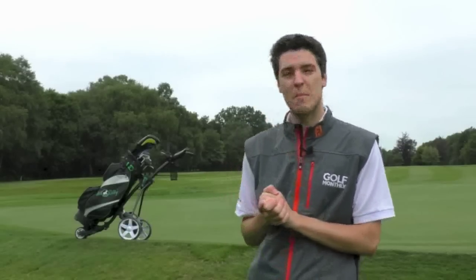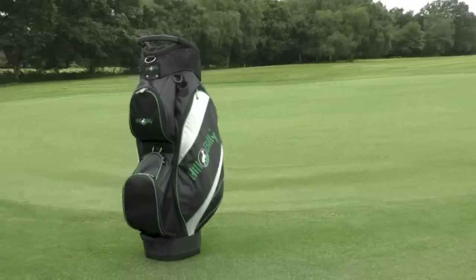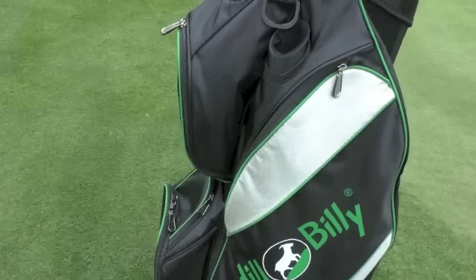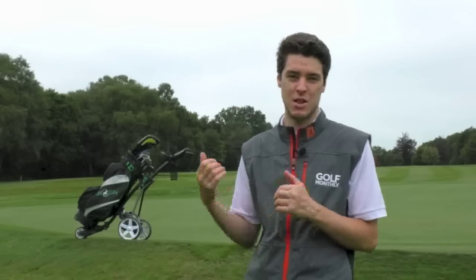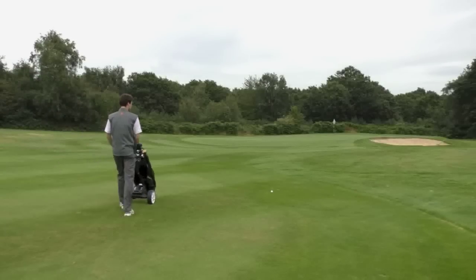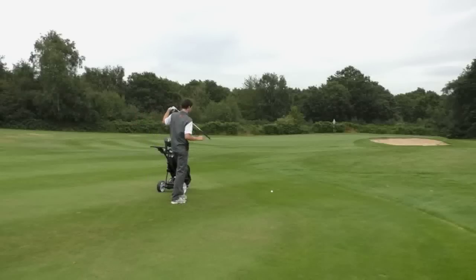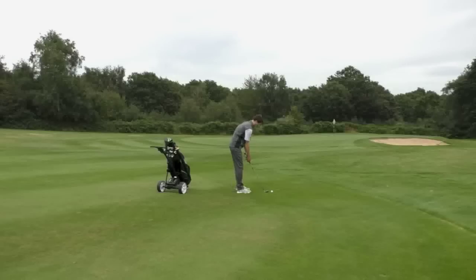I've also been testing the Hillbilly cart bag, which costs £79. It's got 14 dividers, six really big pockets, a slot for the rain hood, and a detachable strap you can use to carry it from the car to the house. There's a putter well on the side for easy access. The 14-way divider means you know exactly where your clubs are and you don't slow down play rummaging around.